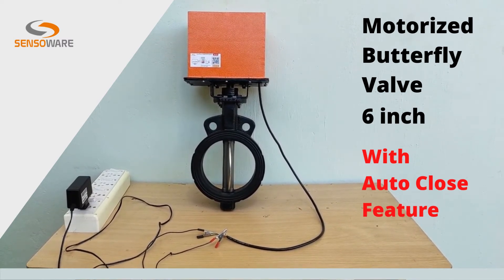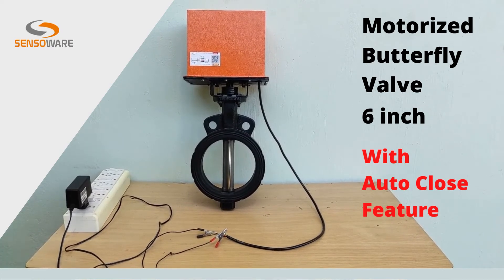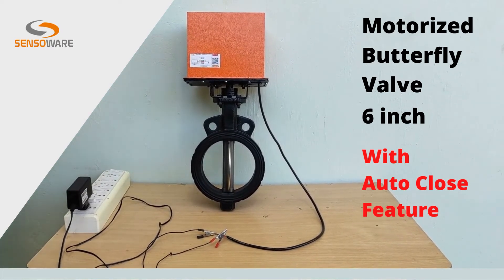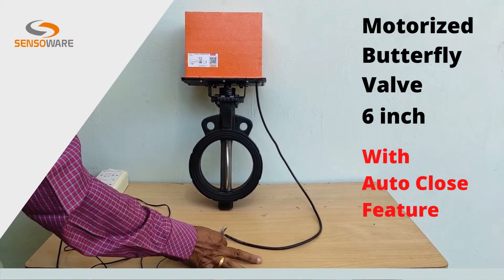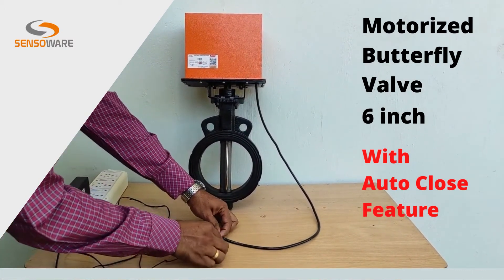Now the valve is fully opened. So now we will see the auto-close feature of this valve. We will remove the power supply from the valve and see what happens.